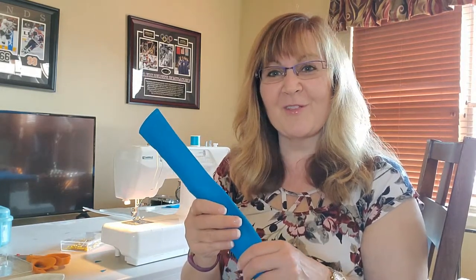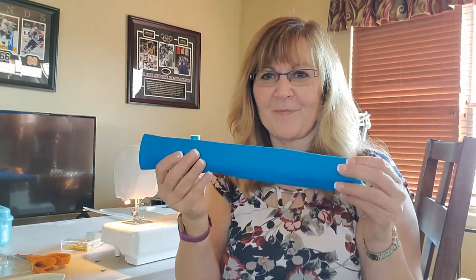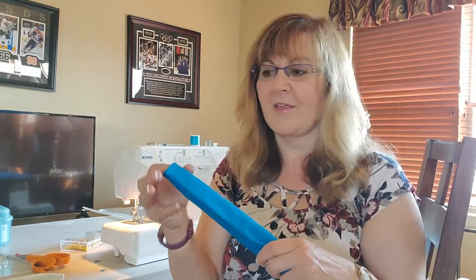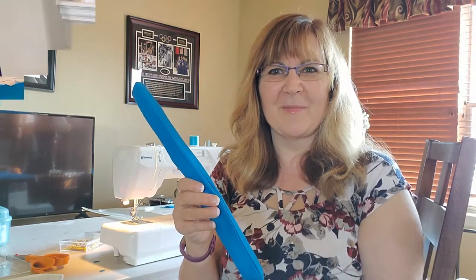But for those of you that have never sewn before, grab your sewing machine and grab some material. I use canvas and some thread that you would like to go with it. Mine isn't exactly matching perfectly, but it's good enough. So I'll see you in a little bit.